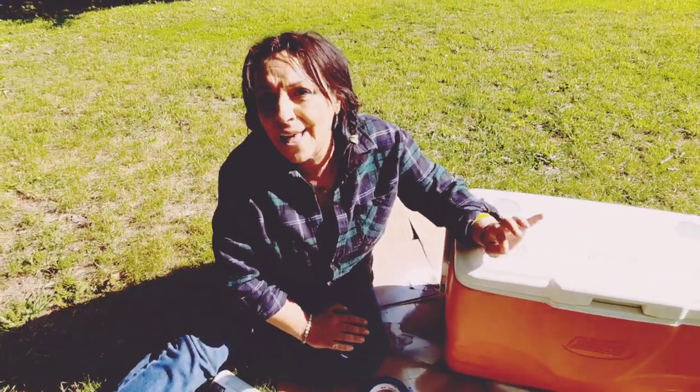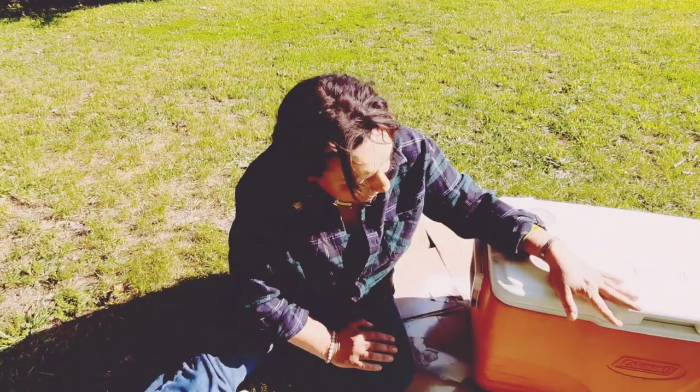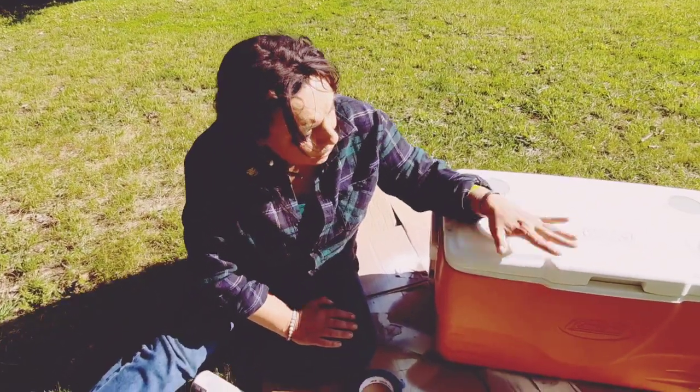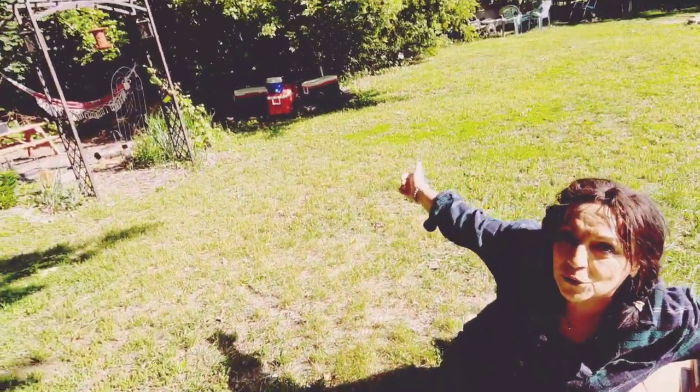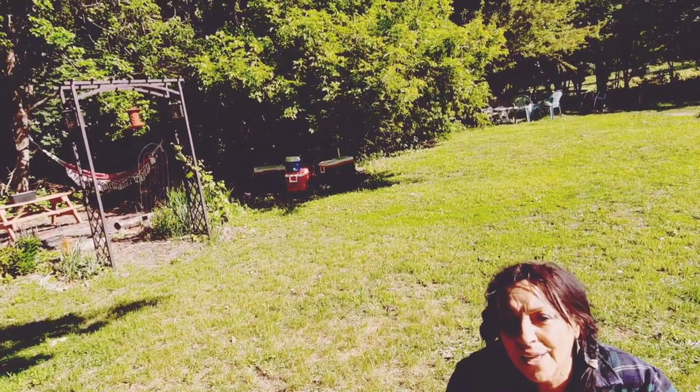I had to look and search and this and that, and there's not a lot written on the topic. So I've got an old Coleman cooler here. If you can see behind me, I've got a bunch of coolers laying around.